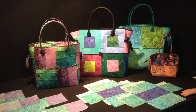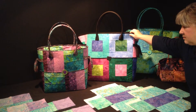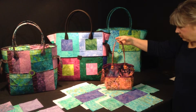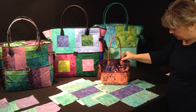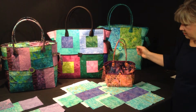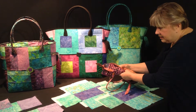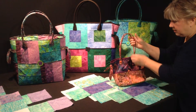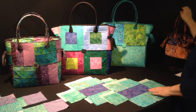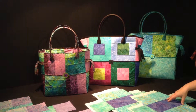Another option with this bag is that you can add interfacing to make it stand up, or you can make this bag with no interfacing at all, like this tiny little bag is made. If you want a large market basket that you can fold up and put in your purse to take to market, you may want to consider not using any interfacing. If you want a bag that stands up better, then definitely you want to use some interfacing.